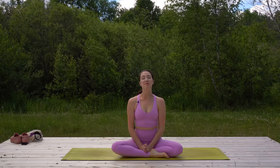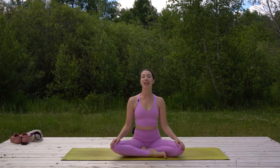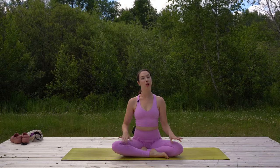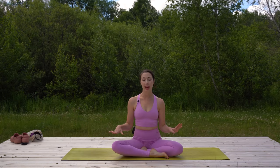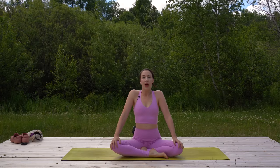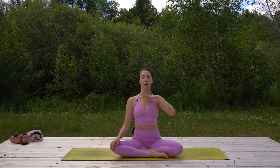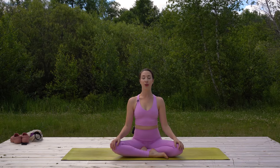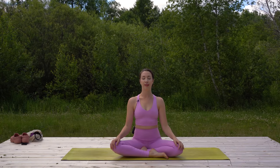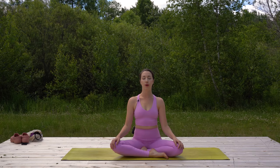Good morning everyone, my name is Cassandra and I'm going to take you through this short morning yoga practice. Please begin by sitting up nice and tall. You won't be needing any props today and this is suitable for all experience levels. As you lengthen your spine, feel your shoulders draw down and away from your ears, chin parallel to the floor. Go ahead and close your eyes and take these first few cleansing breaths in and out through your nose.